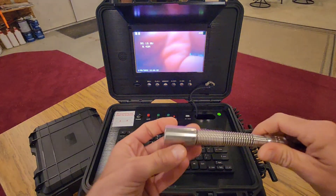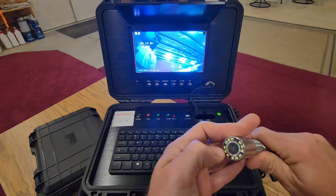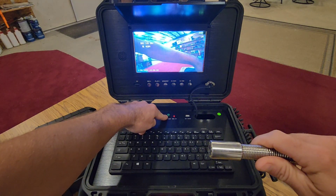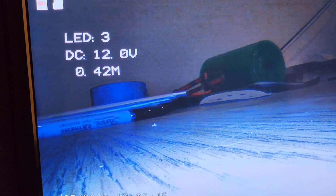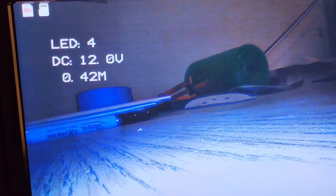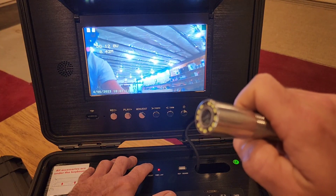Let's take a look at the actual camera itself. If you notice on the end, it has all the LEDs, and right here we have an LED light button. If we press this and look at the display, it tells us what level the light setting is on the camera. There are five LED light functions — five brightness levels.